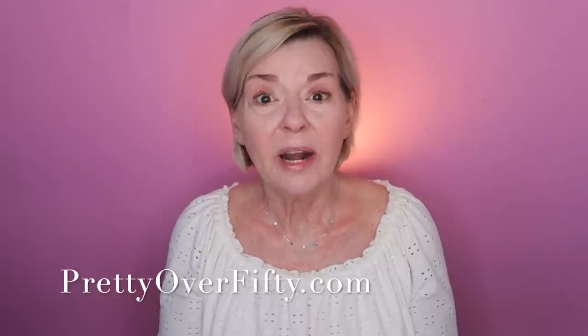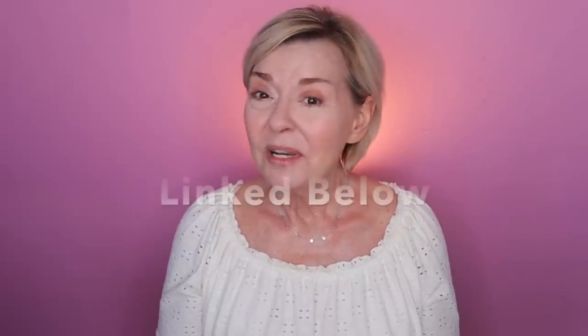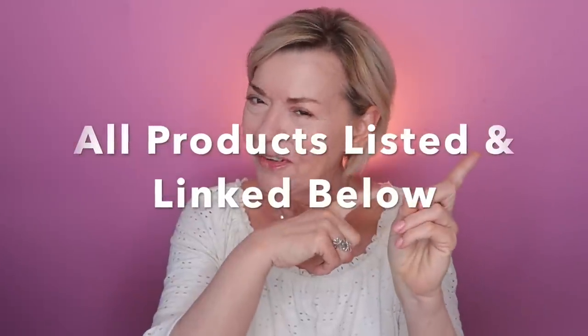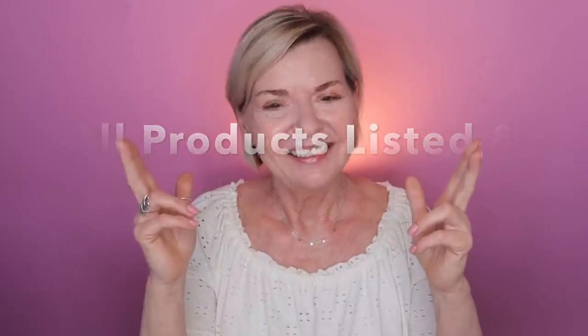I'm going to be walking through all those steps today and sharing what I've learned that you might be able to apply to your own one-and-done eyeshadow look. As always, all products that I use and mention today will be listed and linked below, and they'll also be over on the blog, so super easy for you to find. And with that, let's hop into it.